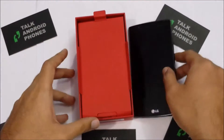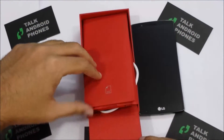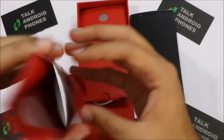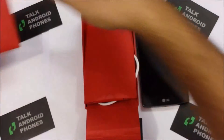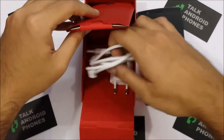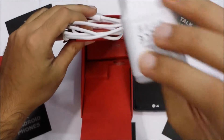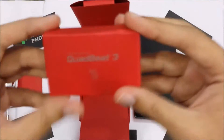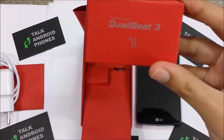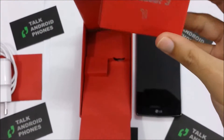So we've got the phone, the usual user manuals, the USB data cable, and the charger. Then we've got the Quad Beat 3 headphones, which according to LG give premium quality sound with a good bass.